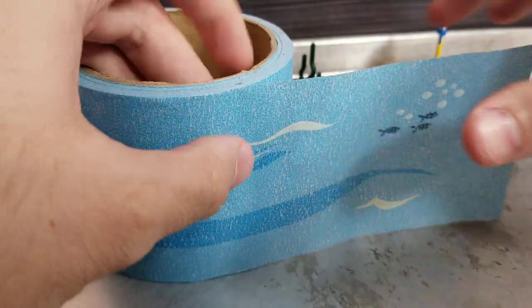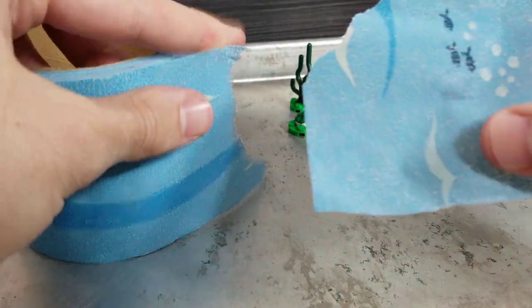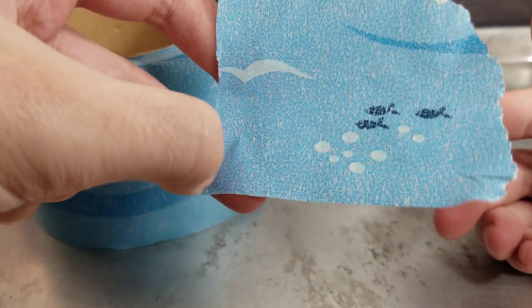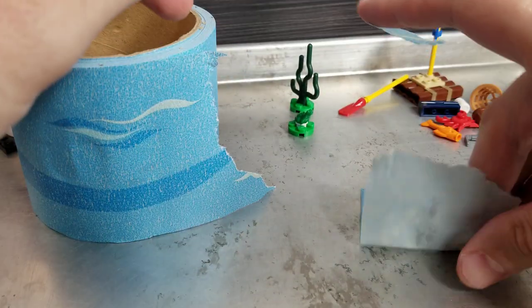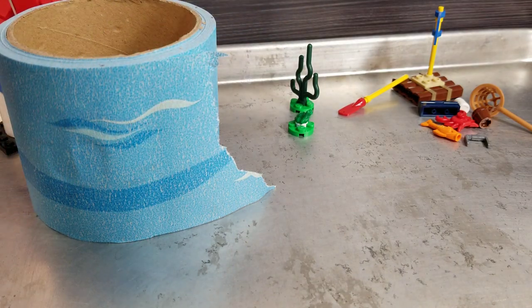So how easy is it to tear? It's very papery tape actually. I would say it's like a packing tape or something — rips pretty easily. Okay, fairly sticky.